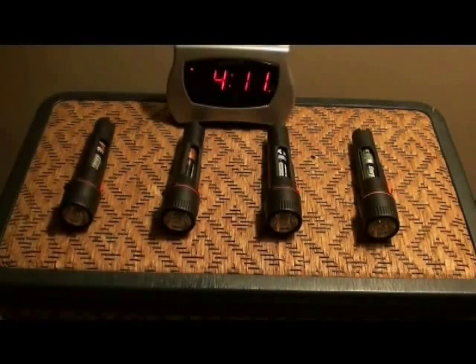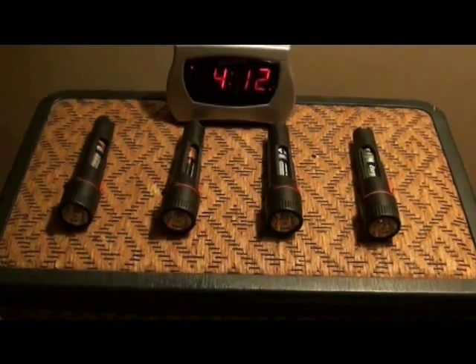The winner in this one was the Energizer Alkaline, because it put out usable light all the way until the end. The loser is Rayovac — I was surprised at how quickly the Rayovac went dead. My impression was that the Duracell was going to be the winner, but I was wrong. I'm glad I made this test and I hope this helps you.